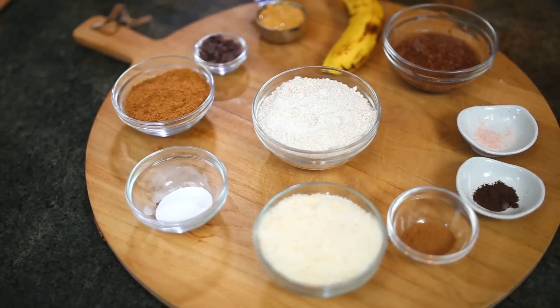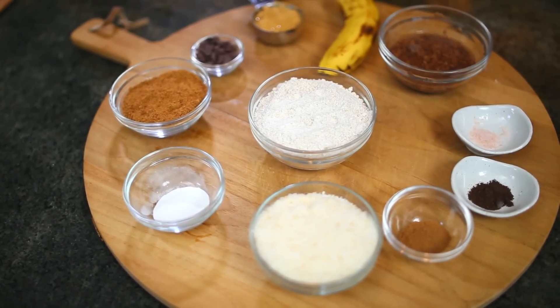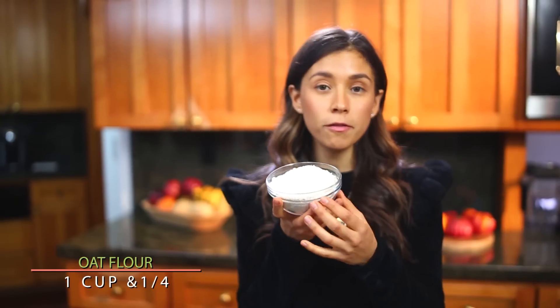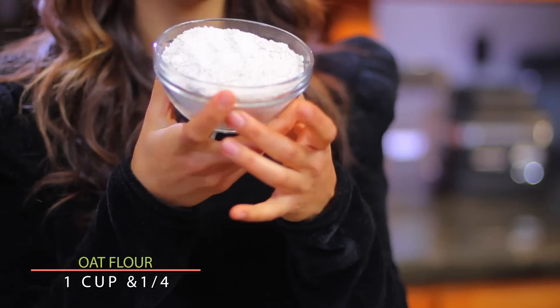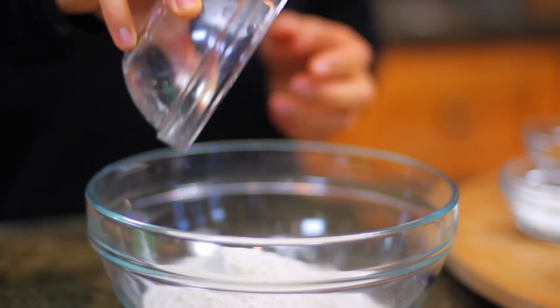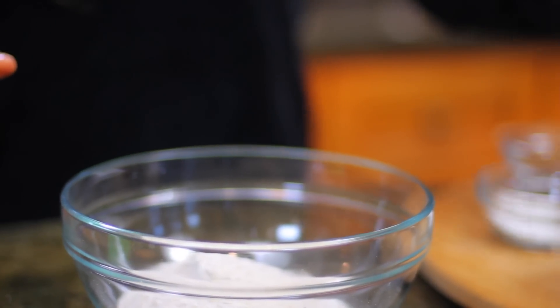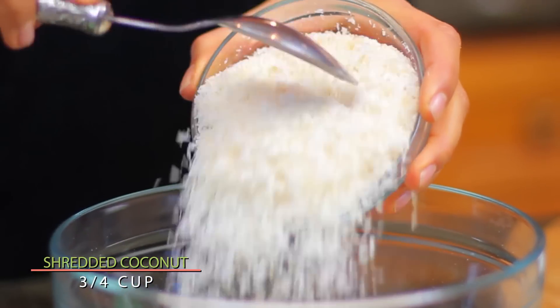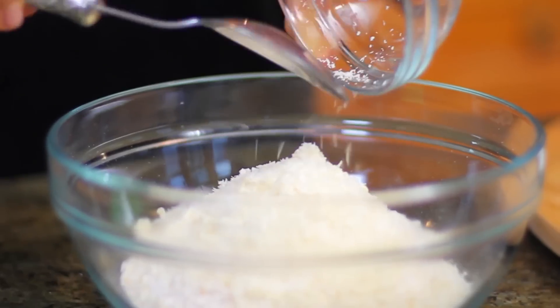The first thing you're going to do is mix your dry ingredients. You will need one cup and one-fourth of oatmeal flour. This is basically oatmeal — I put it in the blender and it turned into this flour. Three-fourths cup of shredded coconut. This is going to add a lot of sweetness to our cookies.